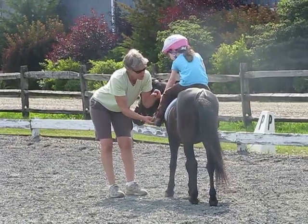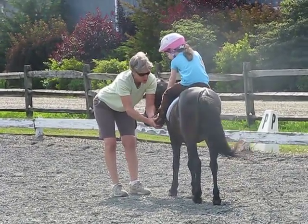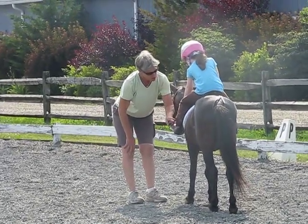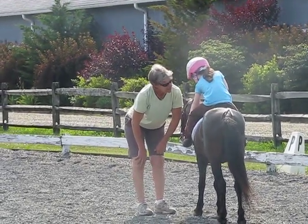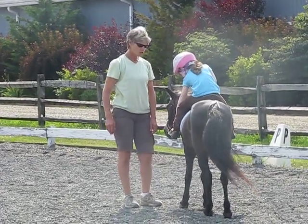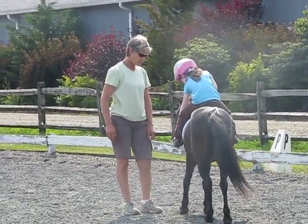Hold your hand and try to move your stirrup. You're strong. We'll hold your stirrup a little bit. You can bend down forward too. If you lose your stirrup, then it's okay — just stop.